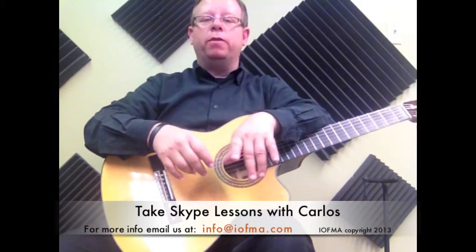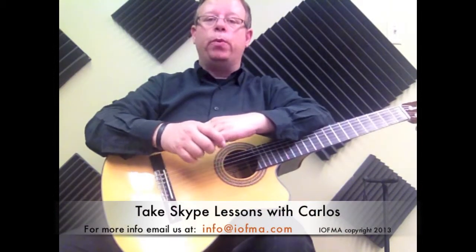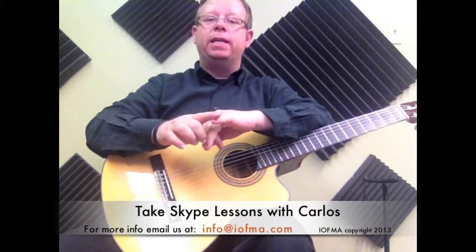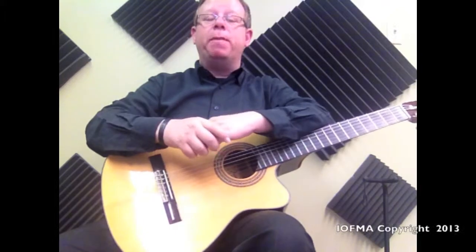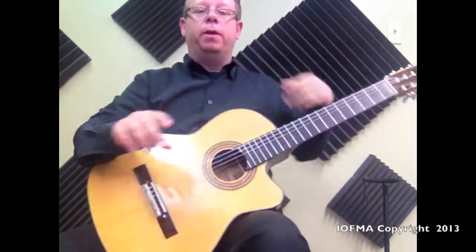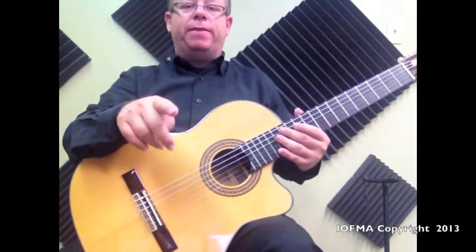Today we're going to do the circle of G at 96 beats per minute. We already did two videos at 78 and at 87. So we're going to do 96 beats per minute doing the bolero strum. By now you should know how it works. If not, watch the first video at 78.